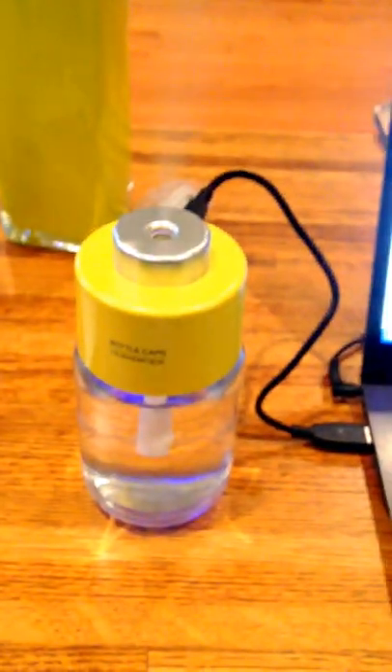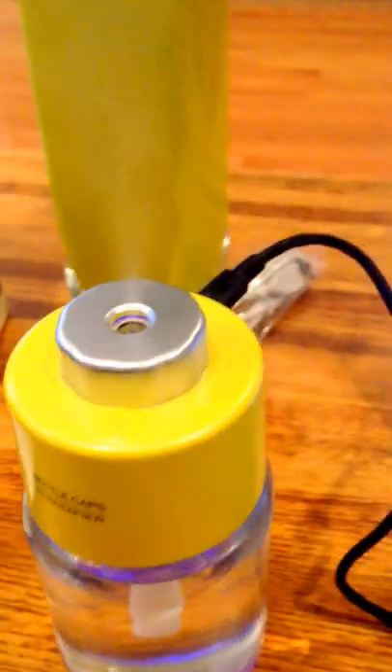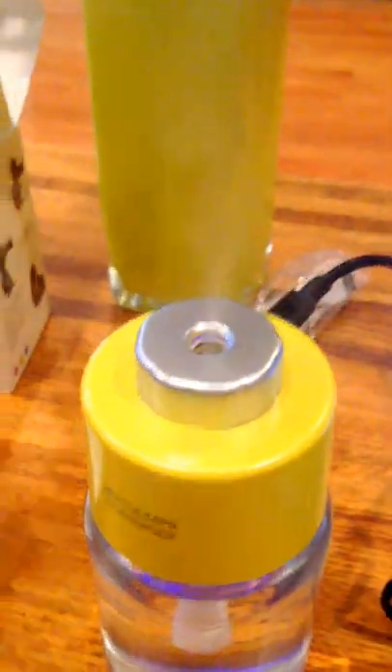I'll go ahead and give this a good thumbs up — it gets the approval. It also has a little underlight with a purplish or bluish color — looks like a little LED in there. That wraps up my review on the Mini Portable Bottle Cap Air Humidifier.